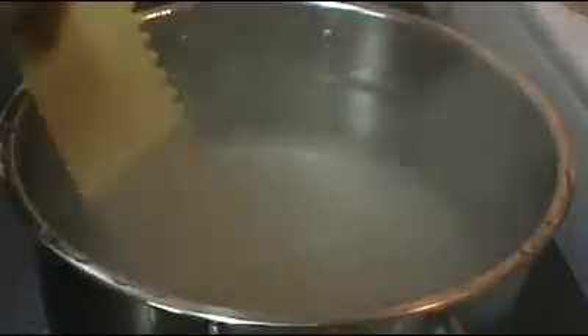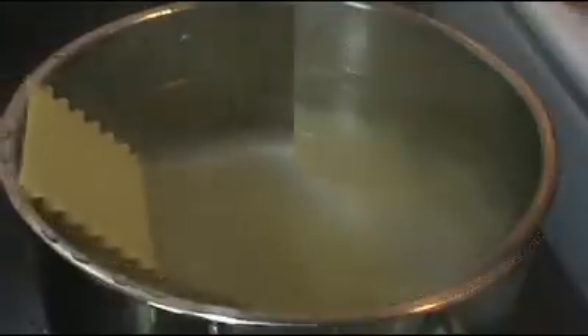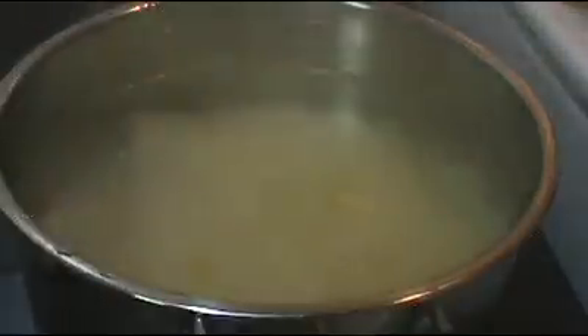The next step is to cook our lasagna noodles according to package instructions. Once the noodles are cooked, we're going to drain them, drizzle some olive oil over them so they don't stick together, and set them aside.